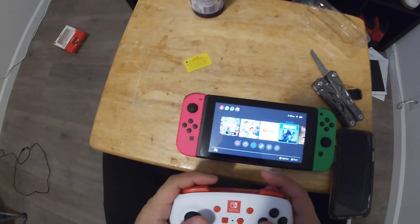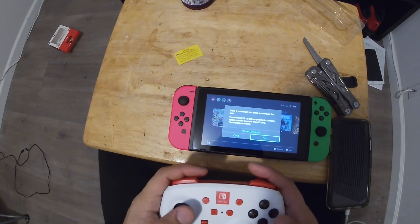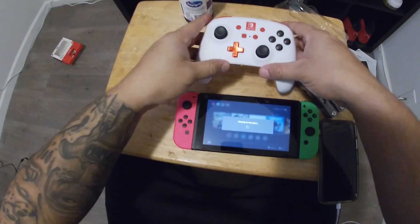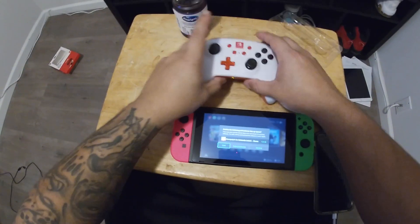There it is — right there. Press A when ready, and there you go. It's already synced up. Now I'm going to update Fortnite and do a little gameplay footage with this.